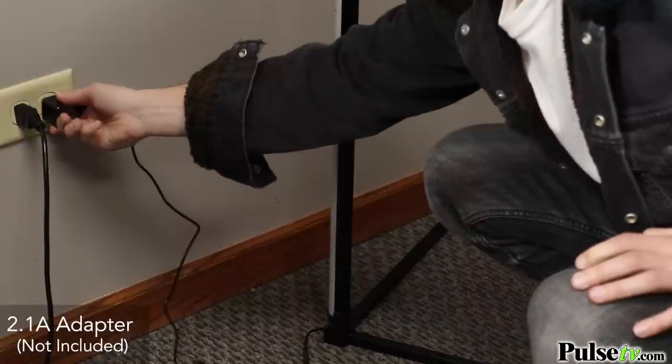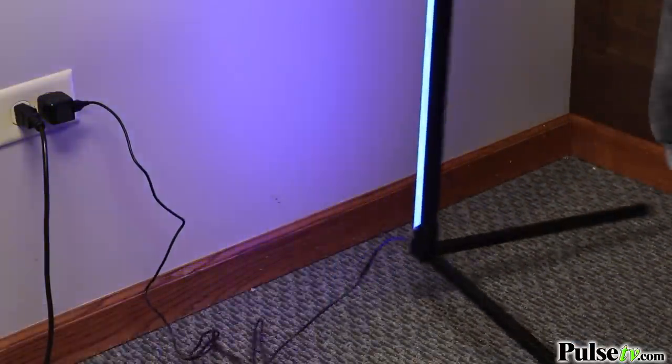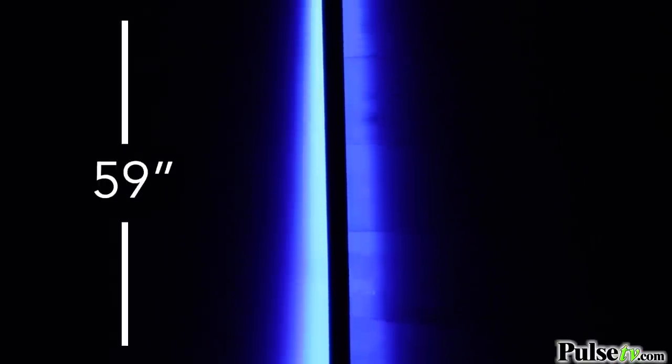This unit is powered with a simple USB cord, so plug it into a wall adapter or even a computer. Then all you have to do is place it in your favorite corner. Once it's assembled, it stands at an impressive 59 inches tall.